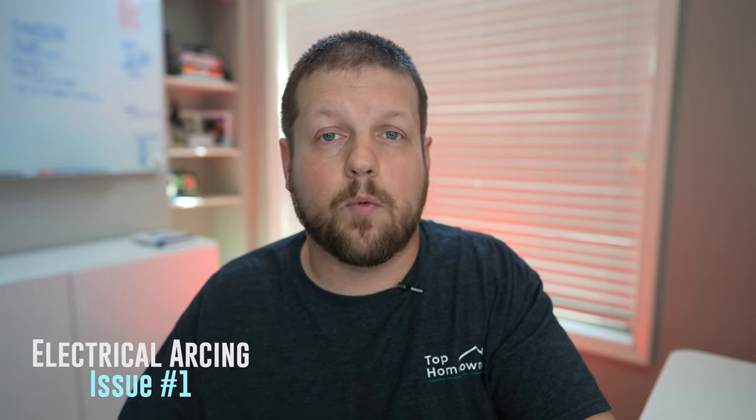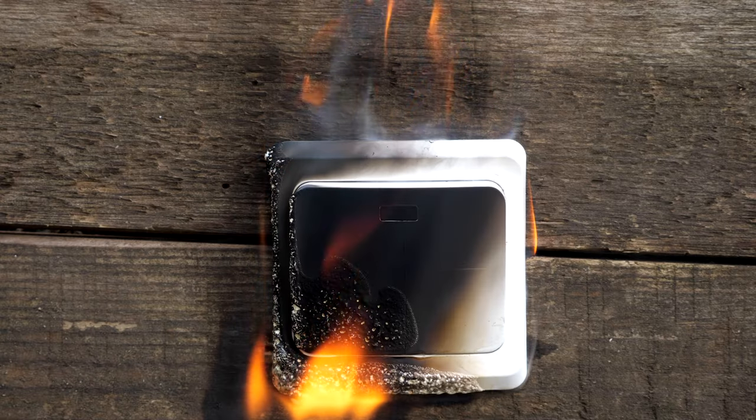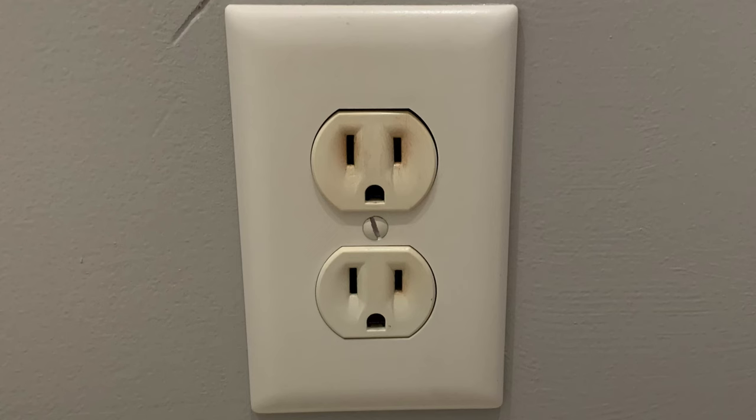The first common issue is something called arcing. Arcing occurs typically if the wires loosen up on the receptacle over time. What happens is the wires get loose and start to touch other surfaces they're not supposed to, which can cause an electrical arc or sparking to occur. This can not only cause the electrical outlet to melt or become damaged, but it can also cause house fires. So if you start to see any signs of burn marks on your receptacles or electrical outlets, make sure you take care of those right away.